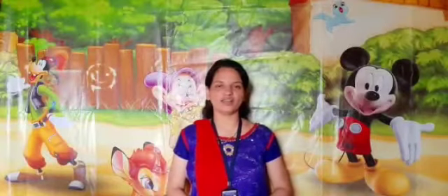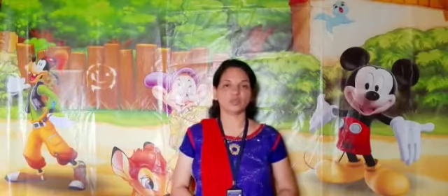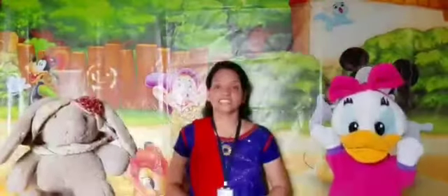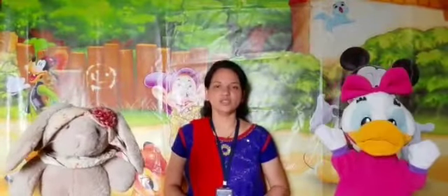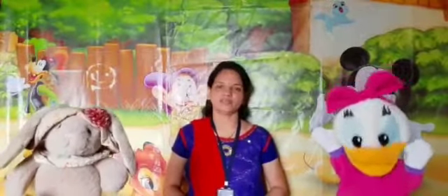Good morning! How are you all? I hope all of you are fine. Look, Honey and Bunny are also here. Hi friends! Children, today we are going to learn a new rhyme. The name of the rhyme is Tommy Thumbs Up.